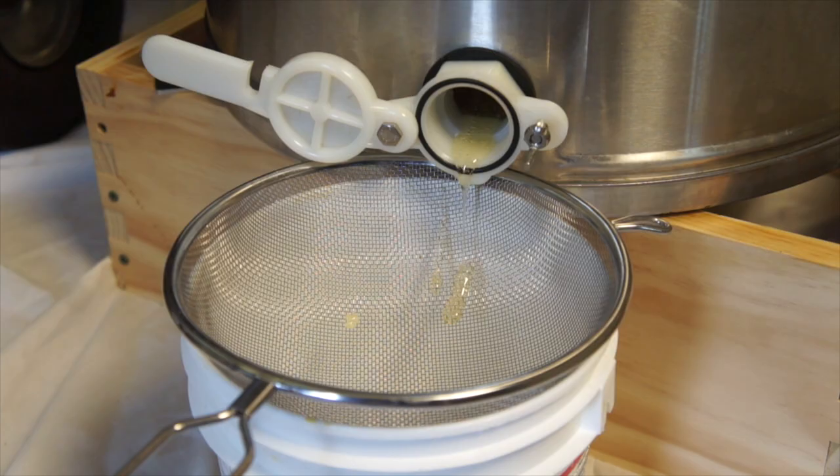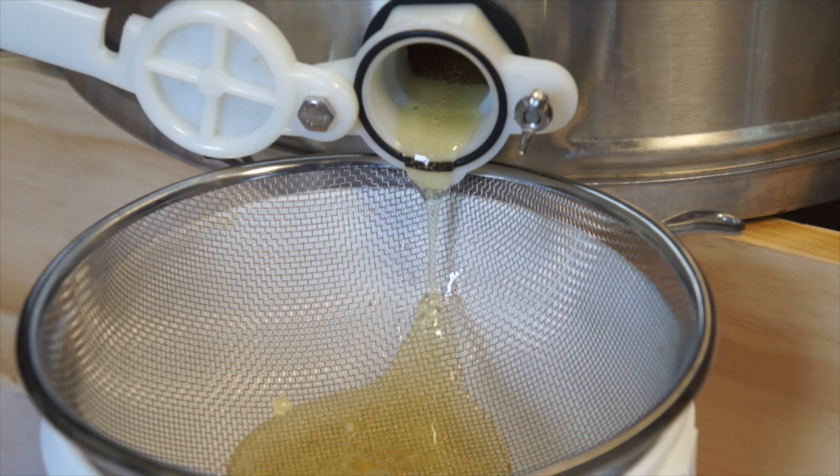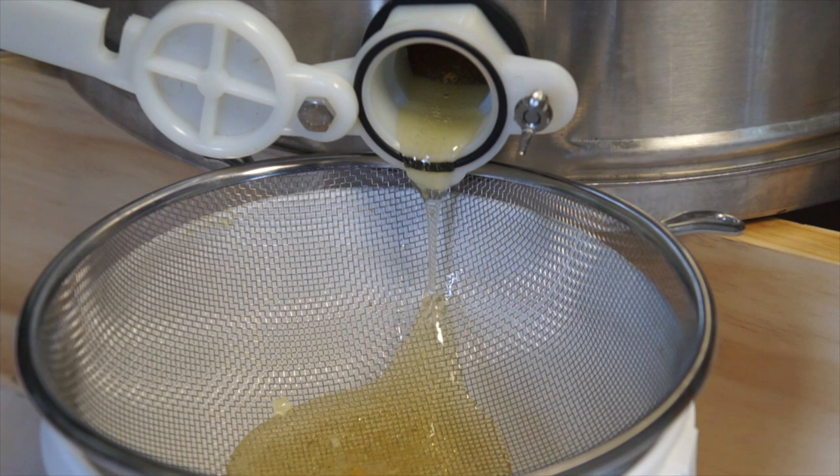This is only a two-basket extractor — you could get a four-basket. There's a huge blob at the bottom already. Last time I didn't filter it, but if you don't filter it and there are little bits of comb — which I don't mind — they act as a catalyst for crystallization, so your honey will crystallize a lot faster.